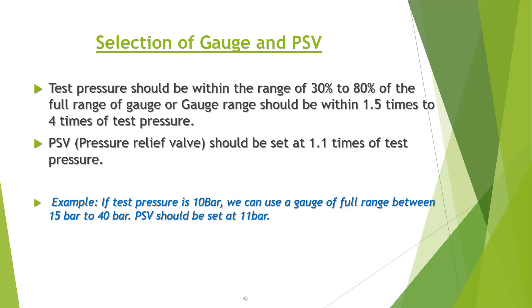Selection of gauge and PSV: the test pressure should be within the range of 30% to 80% of the full range of the gauge, or the gauge range should be 1.5 to 4 times the test pressure. The PSV (pressure relief valve) should be set at 1.1 times the test pressure.